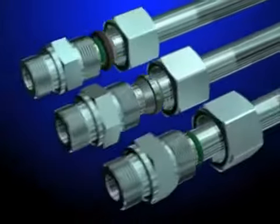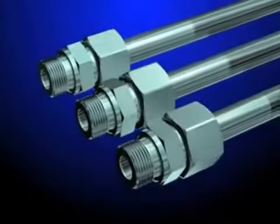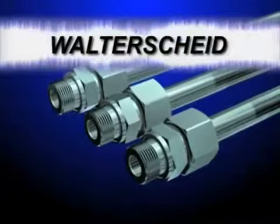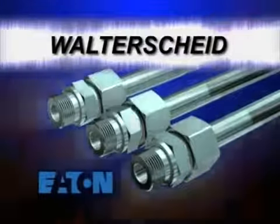When you need practical, economical, and sure-fire metric tube fittings, one name stands above the rest. Walterscheid, from Eaton Corporation.